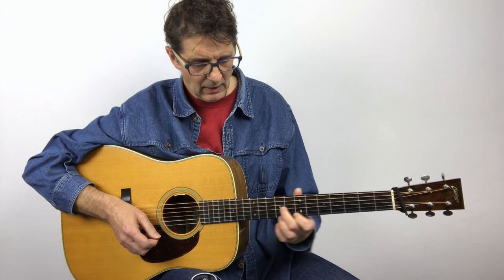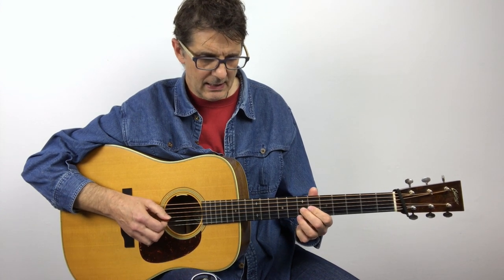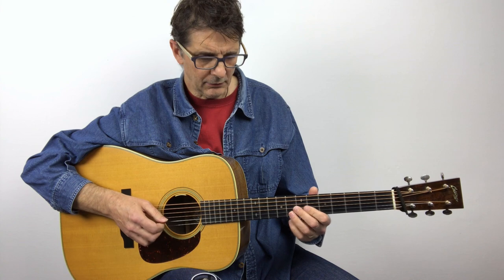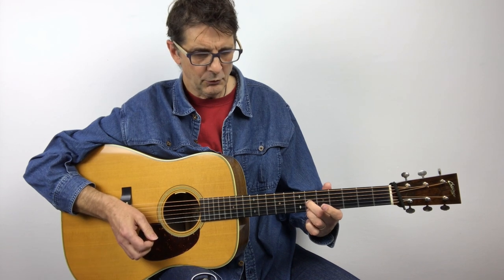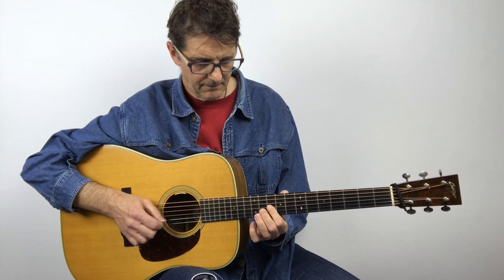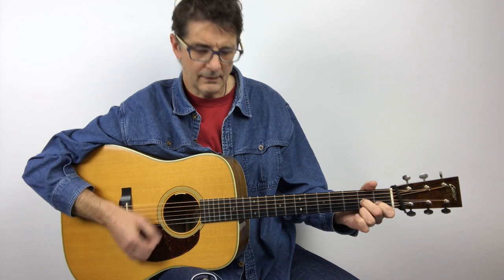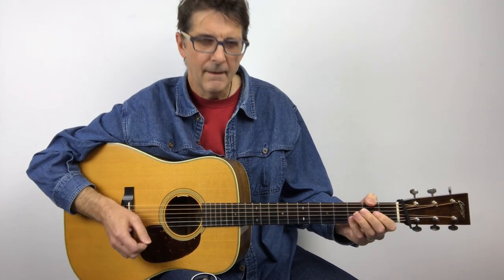Then I go to this position at the seventh fret and play — but this time I don't play the open E note, I just play three notes. Then I move down one fret and pinch with my middle finger, and I move down one more fret and pinch with my middle finger again.